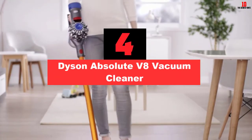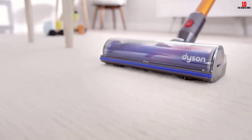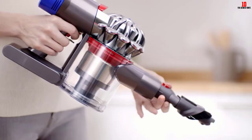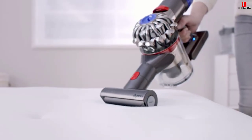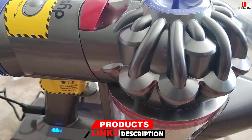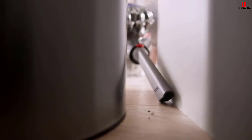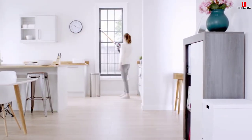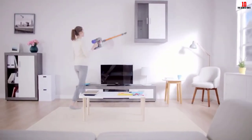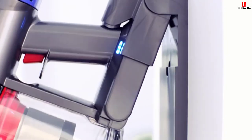At number four, we have the Dyson Absolute V8 Vacuum Cleaner. Dyson has created some of the world's best vacuum cleaners, and their line of sticks outclasses most brands. The Absolute V8 is made for those who want the performance of a Dyson but don't have the budget for the V10. Like the other models in the Cyclone product line, the V8 works well on all floor types. On low-pile carpeting, the built-in direct-drive cleaner extracts every bit of dust, dried food, and hair. Switch to the nylon carbon head for hard floors. Best of all, it converts from a long stick into a stubby handheld unit, making spot cleaning above-ground surfaces and auto interiors incredibly easy. Its extraordinary battery provides up to 40 minutes of continuous cleaning, but it requires more than five hours to charge.